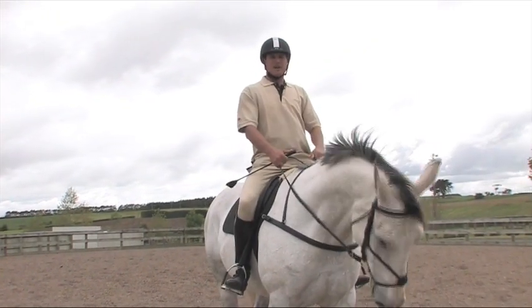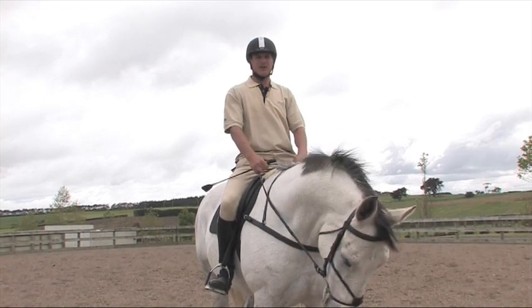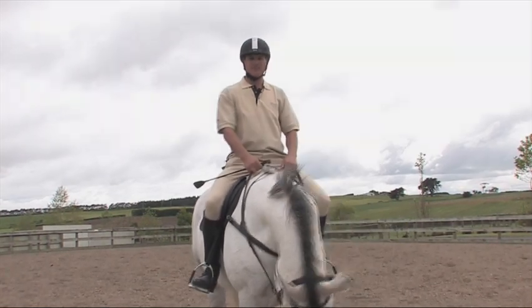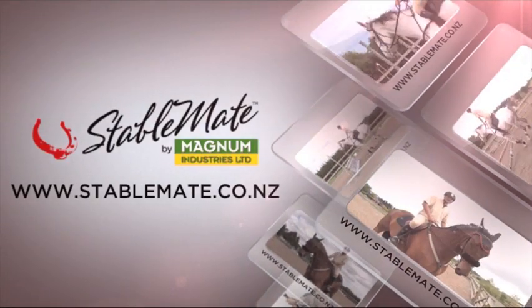Next week I'm going to demonstrate the start of grid work where we will use one jump with two poles on each side and jumping the jump at a trot. StableMate by Magnum. Kitsat Stabling Solutions.